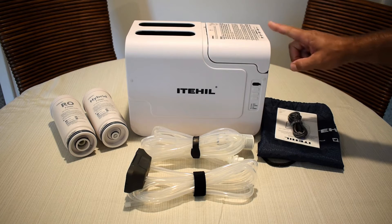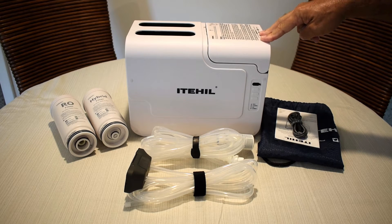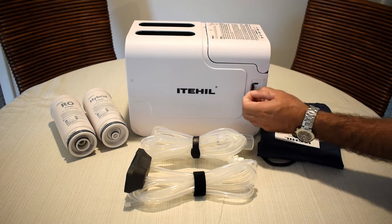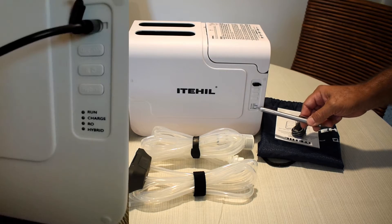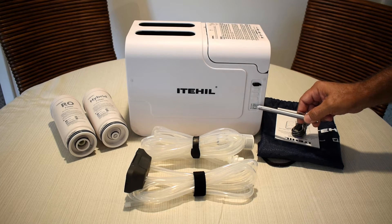This portable RO unit has an internal 6 amp hour lithium-based rechargeable battery — I believe it's a 6.4 volt battery. It charges up with no problem using the supplied cord. When you plug in the cord, right over here behind this little cap, you're going to see a red light flashing where it says charge. The top indicator is a power indicator, and the second one down is charging.